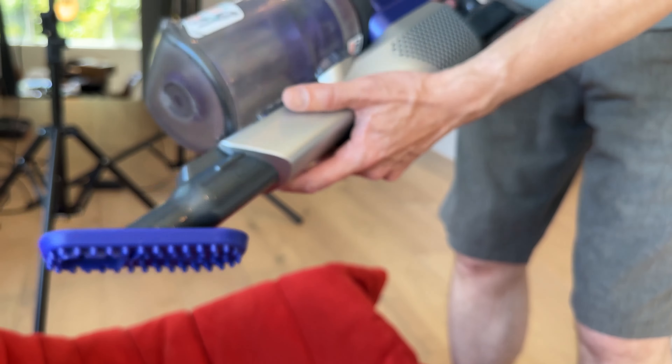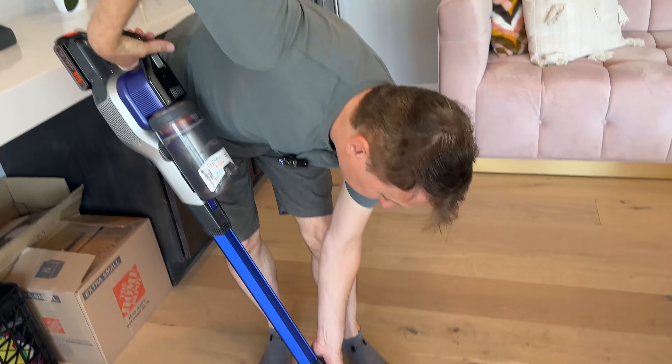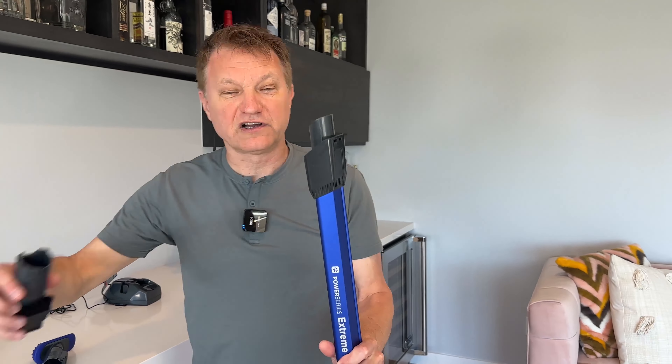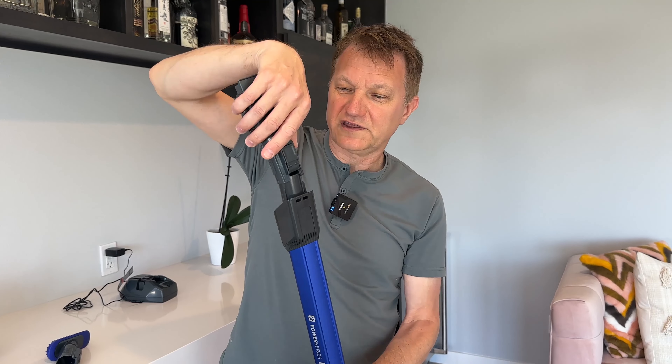This is really, really good at this price point. If I want to get up to ceilings, I can just pop this back on. I've got a pretty long wand over here, so now I've got this thing on a much longer extension.